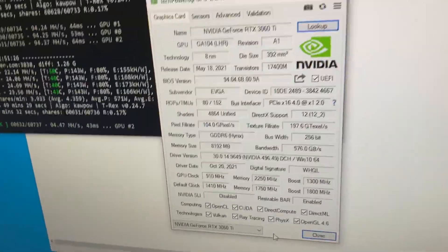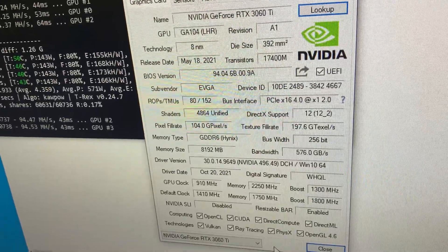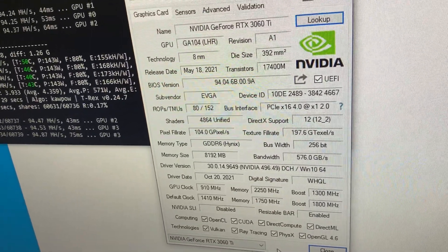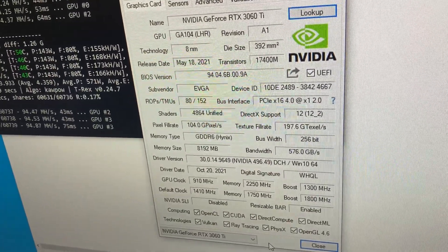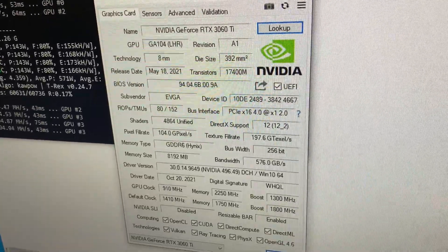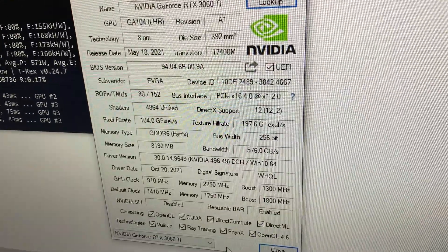Hey guys, you kept asking about memory on my cards. These are the 3060 Ti, so the memory on these is the GDDR6 Hynix. I actually thought it was Samsung but it is Hynix. There you go, hope that answers your questions. Here's the other tech specs for my cards.